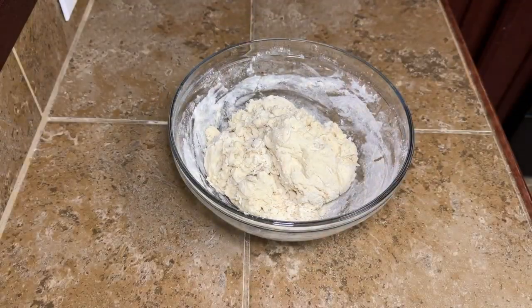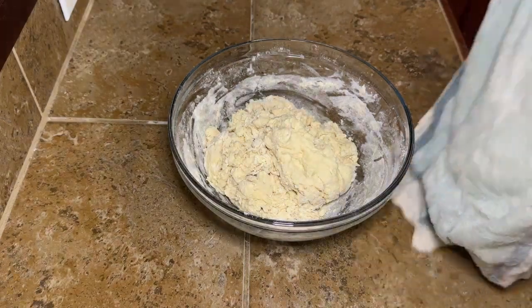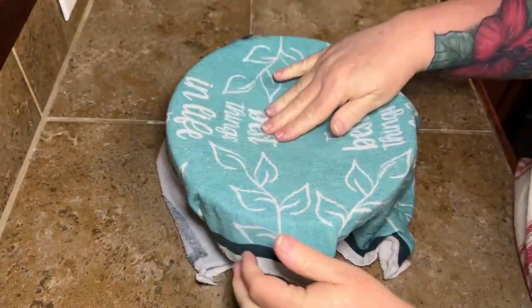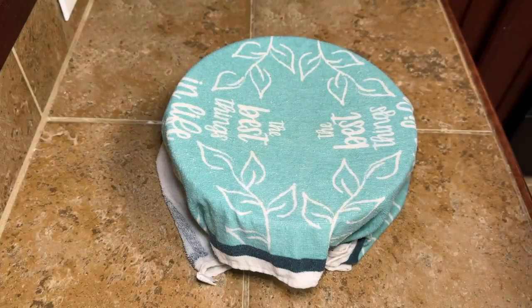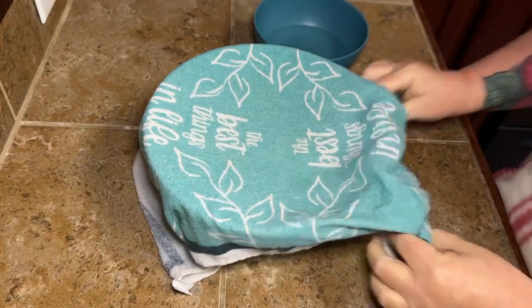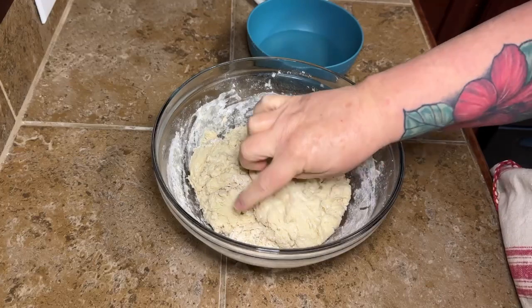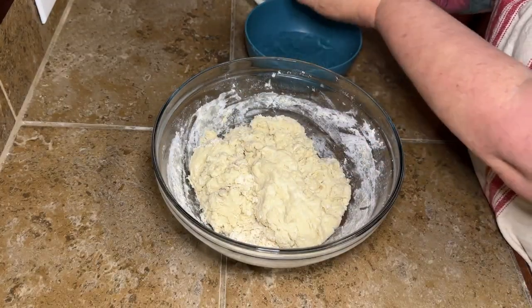What you're going to do at this point is wet a kitchen towel and cover your bowl with it, then let this sit on the counter for an hour. This first day of doing your bread is a lot of little steps, but they're very quick steps. It looks like a lot but it really doesn't take that long — it's over a few hours, but the actual process doesn't take very long.